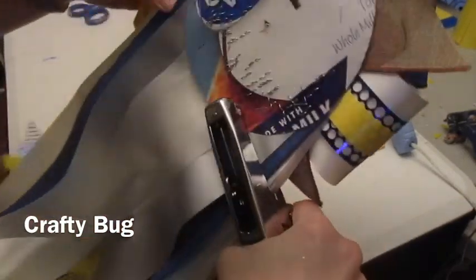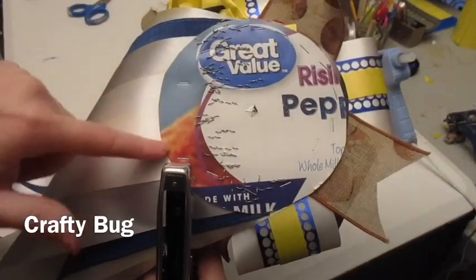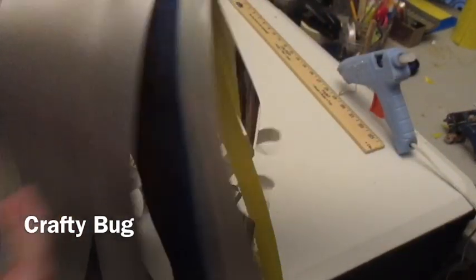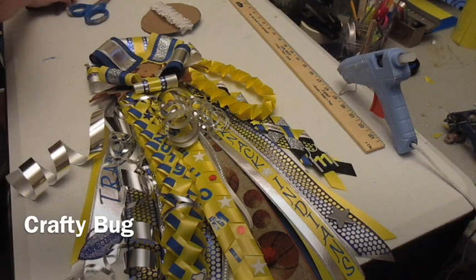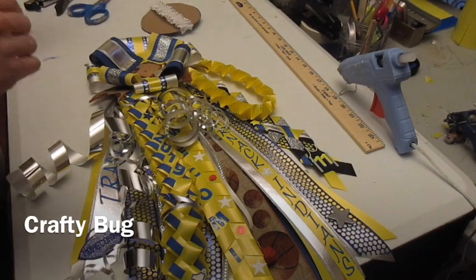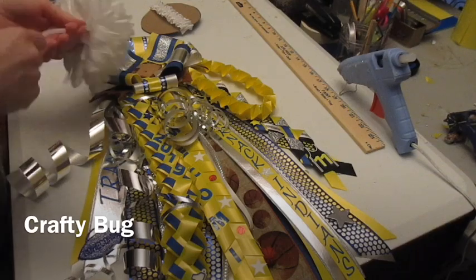I'm going to put as many staples as I can. As you can see, I cannot get to the middle section — I just cannot get over there. So that's why I put all that extra hot glue. Now I'm going to go ahead and do my flower next.